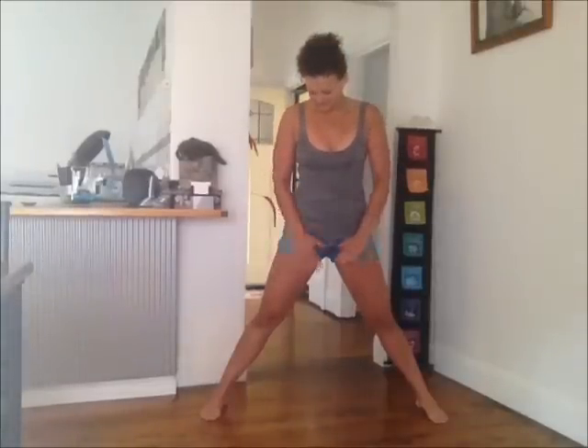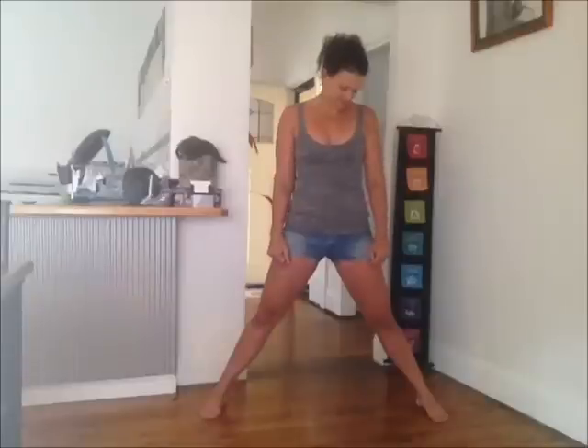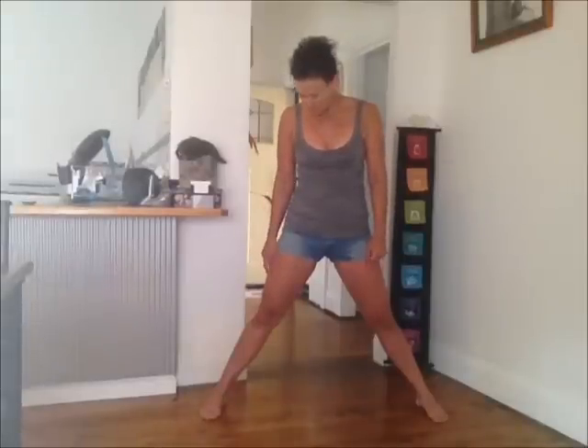When you're starting Warrior Two, you want to have about a leg's distance between your legs. More advanced yogis may think about taking their legs wider if they're ready to really expand and open up the hips, but let's just work with a leg's distance today.